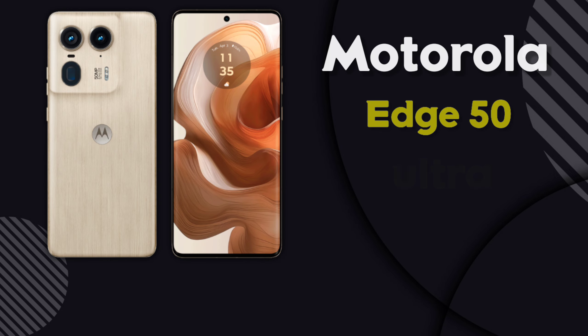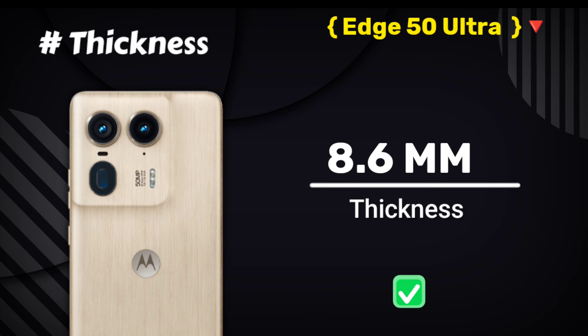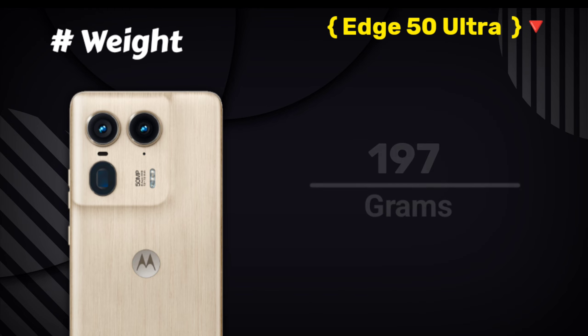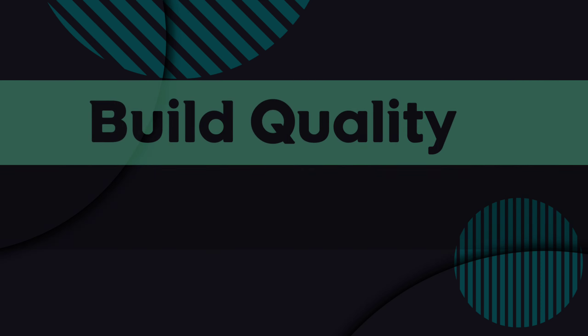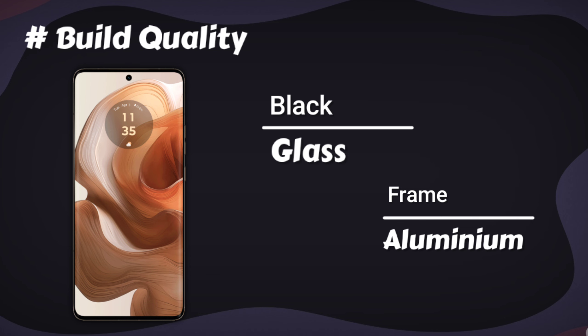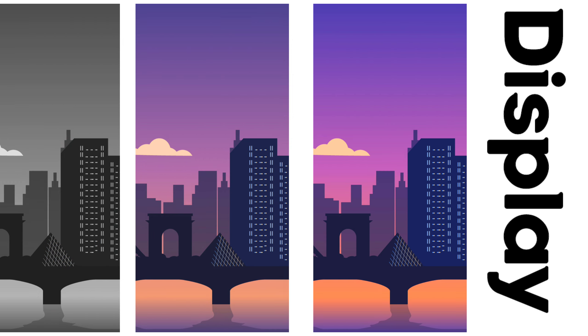Motorola Edge 50 Ultra full specification, held in hand. Build quality. Display.